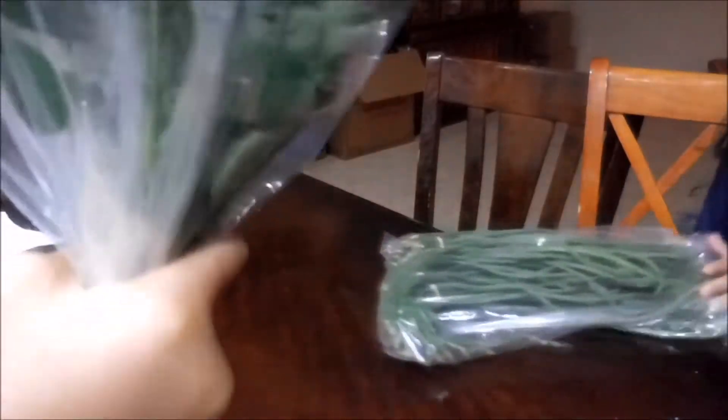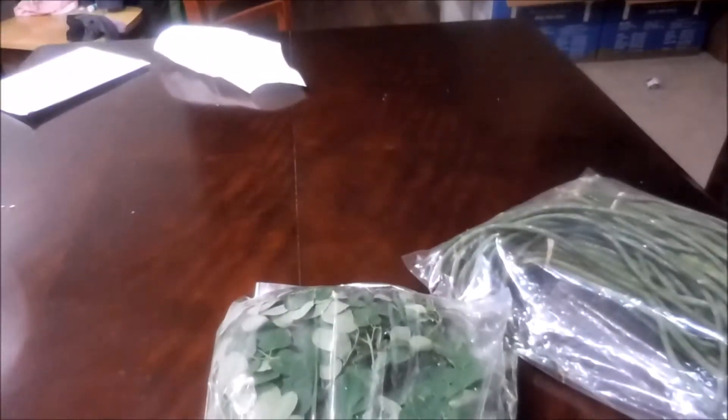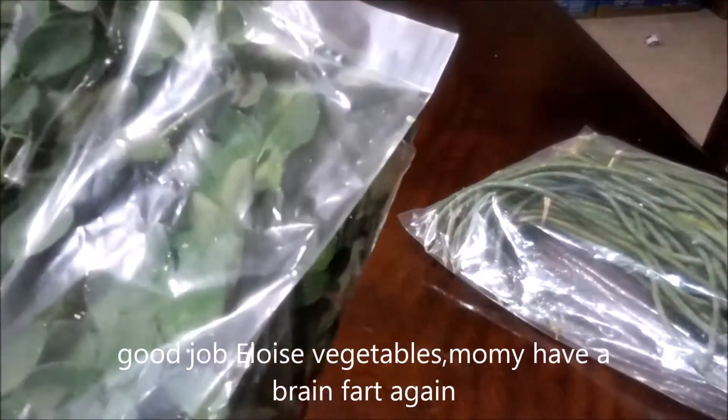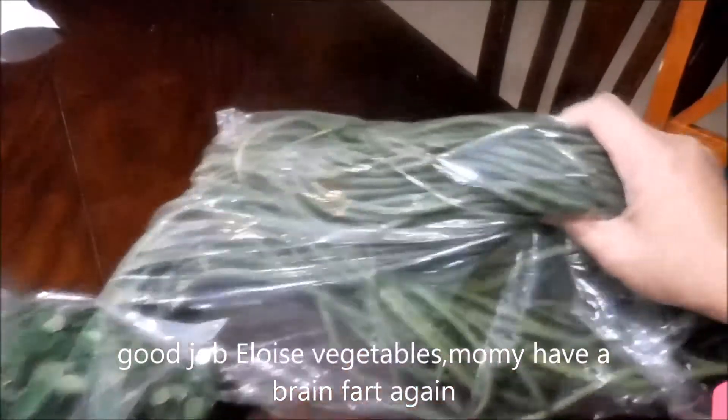Okay, so we are going to cook tinulang bangos, or maybe sinigang, and the girls are going to help me. We're doing himay-himay — these are moringa leaves, or malunggay, and we have our sitaw.